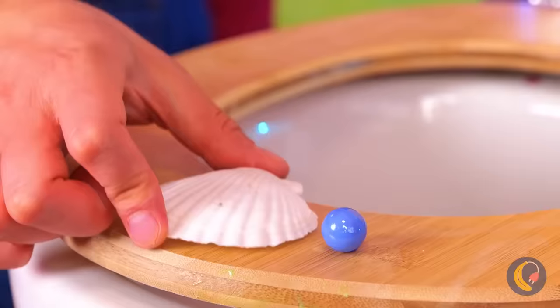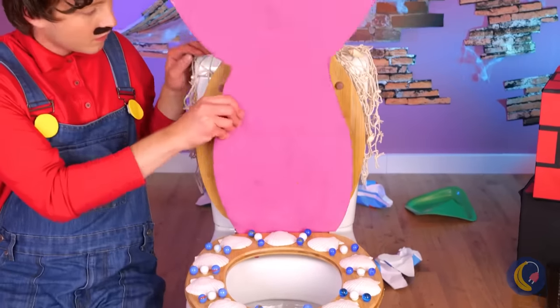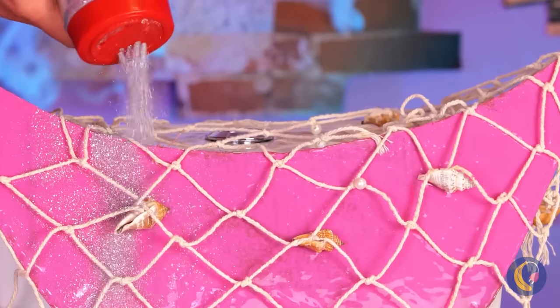This should really spruce up this seat. Now let's add a tail. A fishnet's always fashionable, especially when you add some glitter.